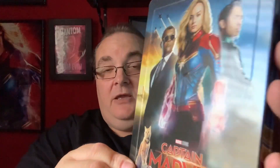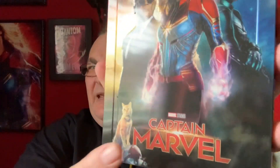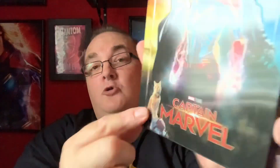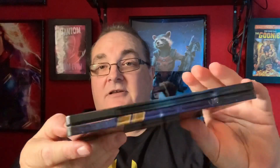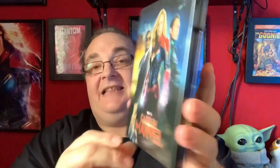Fantastic — another glossy steelbook with some embossing, as you can see around the figures there. Captain Marvel is not embossed though, which is a shame — that could have been embossed. And also Goose is not embossed either. But yeah, really nice. And then the side spine — and it's another wraparound. Oh yes, baby — it's little Goose! I love that back. They couldn't have gone for a more perfect back to a steelbook. That is beautiful, I love it. Fantastic, so that's a really nice one.